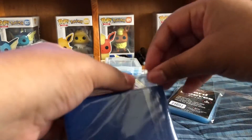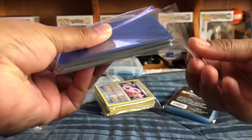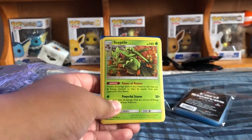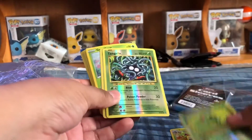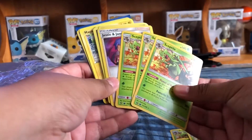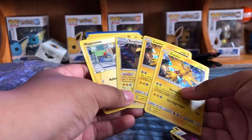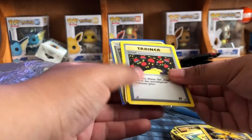I'll show you guys — I mostly got cards that I like the art of, but I was mainly looking for promo cards. If you guys see repeats, I'm going to have them for sale on my eBay shop — I'll link it down below. I got some Evolutions cards, which was actually pretty cool. I'll definitely have a lot of those for sale, along with Skeptile, Jesse and James trainer cards, and a couple of Zapdos.